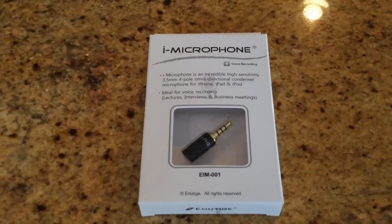Hi folks, Chris Voss here from thechrisvossshow.com. I come to you with another great product from CompuExpert.com. There'll be a link below this video you can click on. This is the iMicrophone — an incredible high sensitivity 3.5mm 4-pole directional condenser microphone for iPhone, iPad, and iPod, so all of your iOS devices.